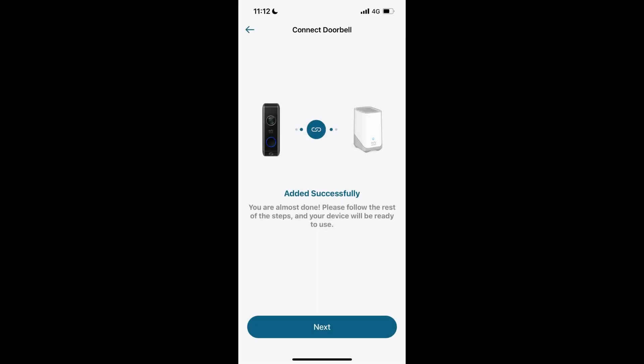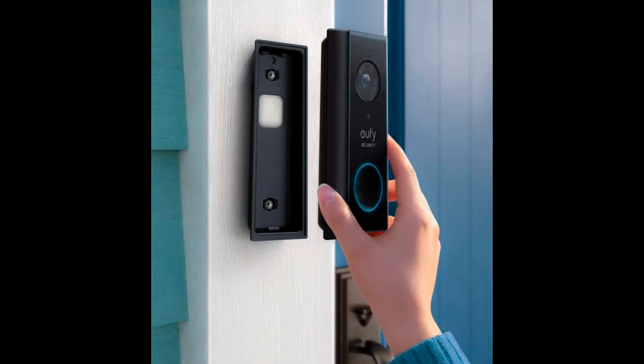If the problem persists, try resetting your doorbell to factory settings. Press the reset button for a few seconds. After resetting, go through the setup process again in the UFI app.